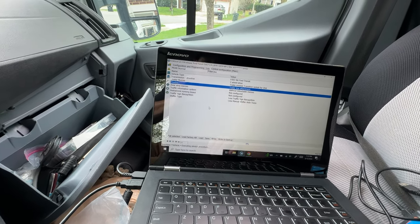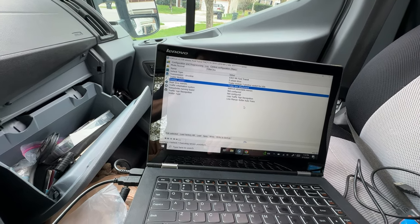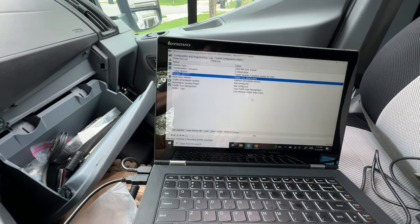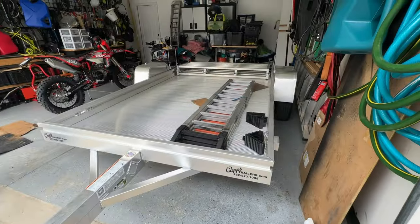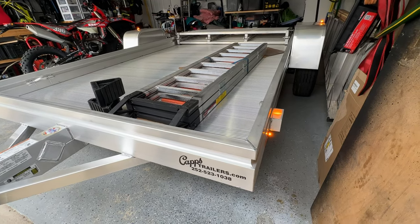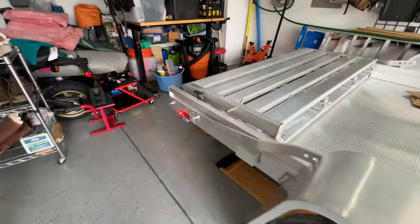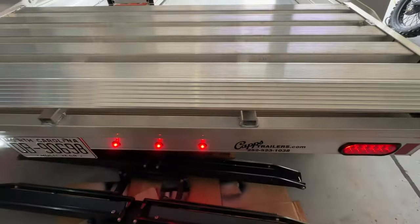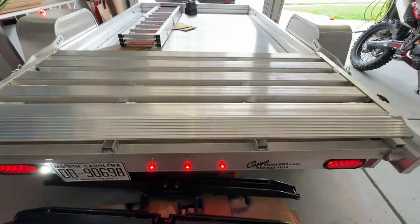Then you're going to write that to the BCM. Once you write that to the BCM, it's going to tell you to turn the ignition off and on, and it'll do some tests on the dash. After that point you will get your running lights. We've got the 4-pin plugged in — let's verify all our lights are working. Notice now we have our running lights: two on each side, two on top of each fender, and one on each side at the back.